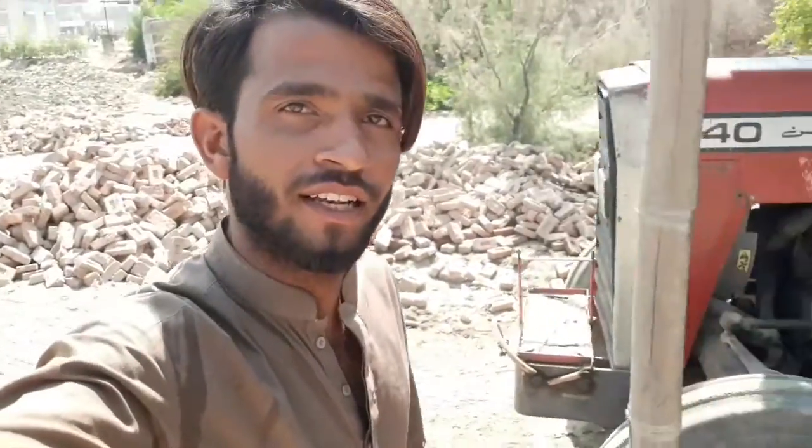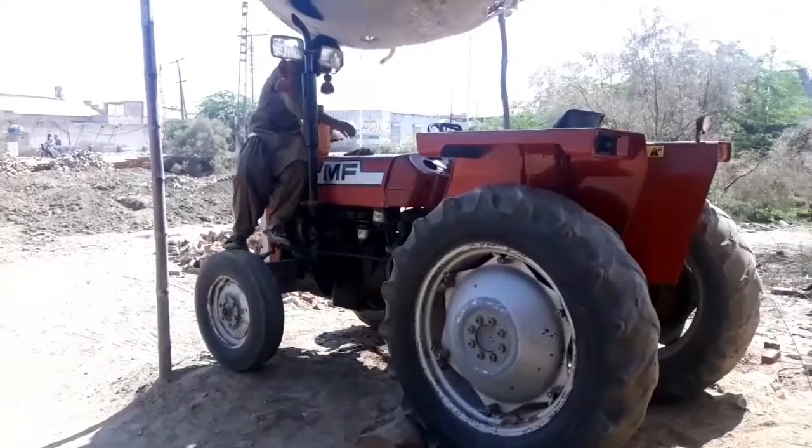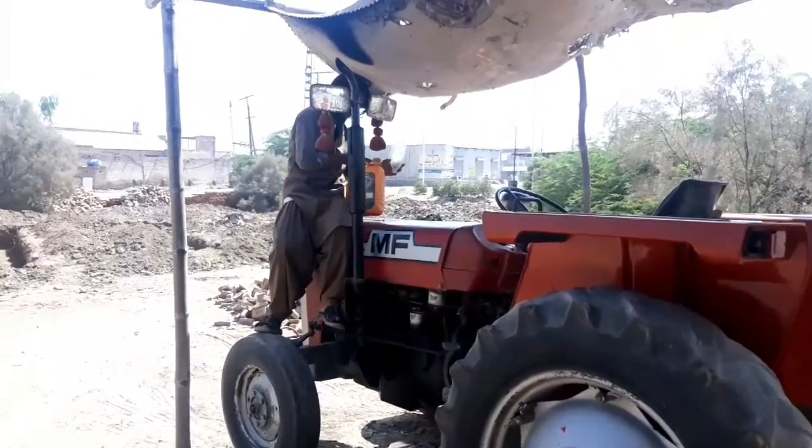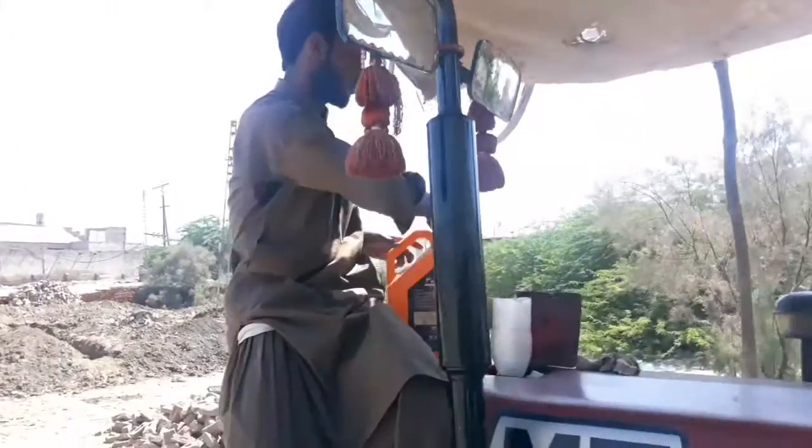If you have any mistakes, I'm sorry. I'm coming here. I'm going to put diesel in the detector.